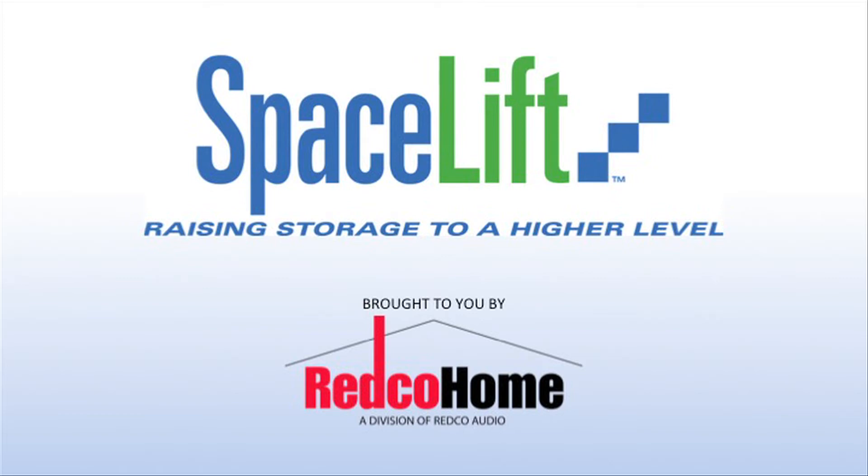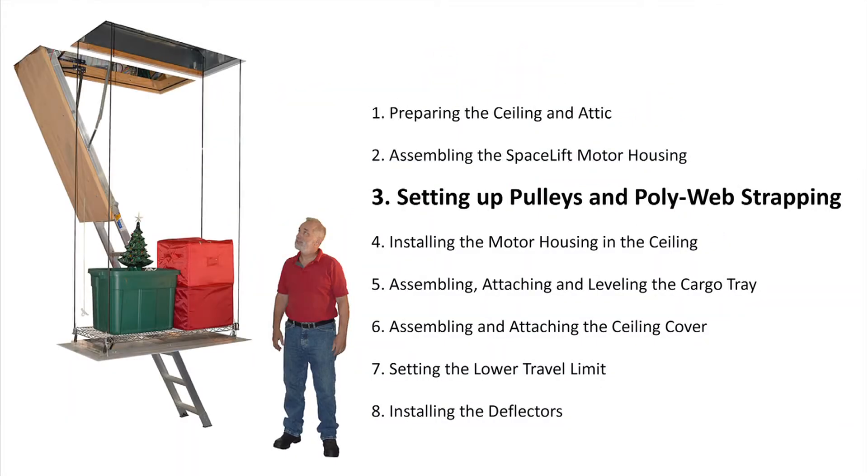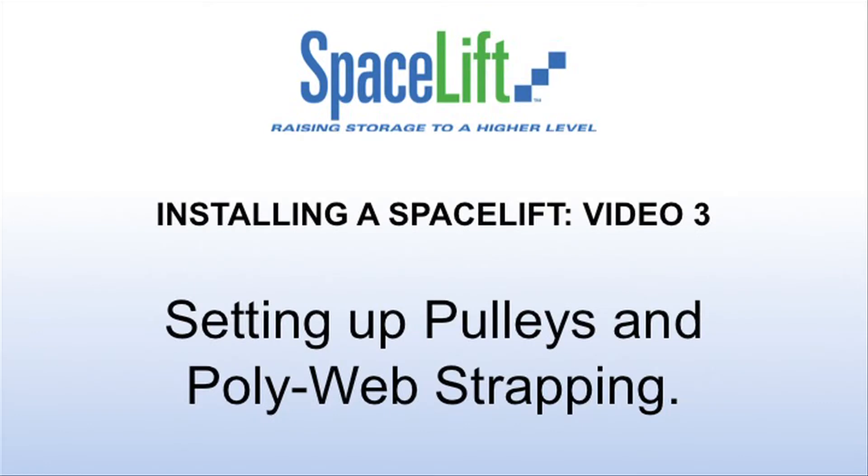Welcome to the Spacelift Installation Videos, a complement to your installation manuals. The videos are broken into eight sections. You are watching video three: setting up the pulleys and polyweb strapping.